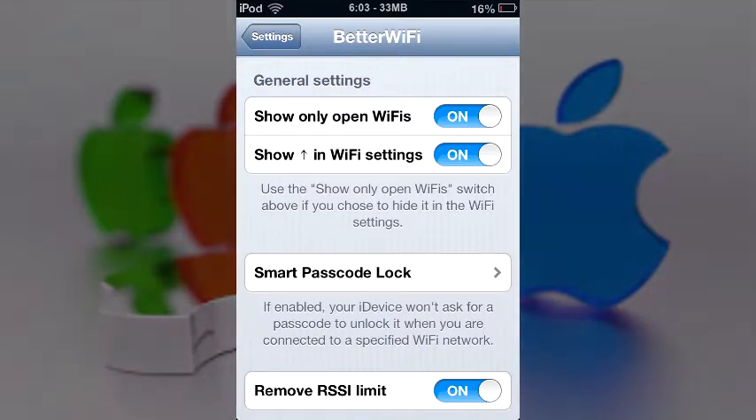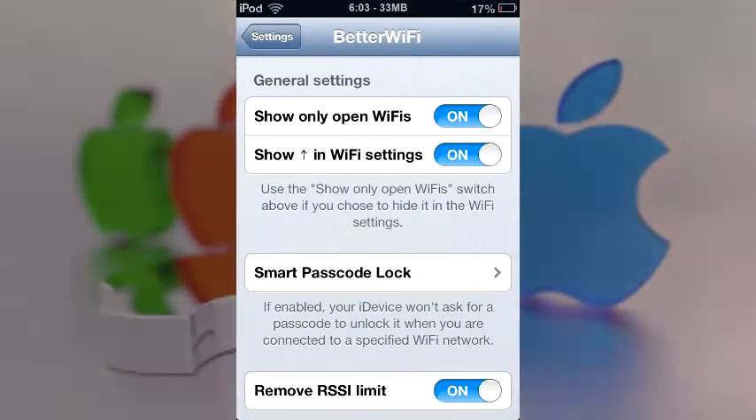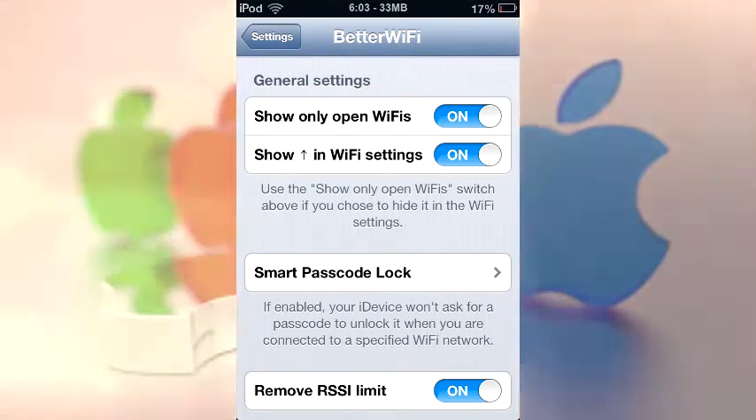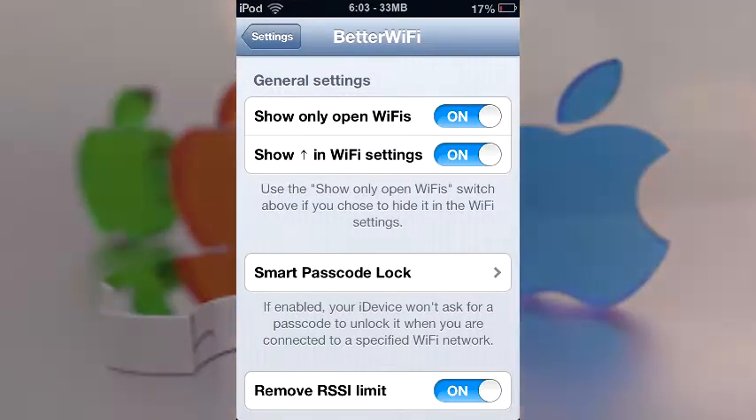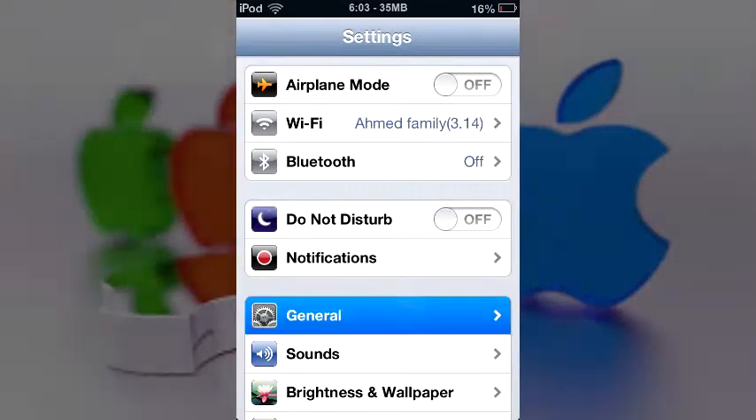When you go directly into Better WiFi, it gives you an option called 'Show Only Open WiFi Networks.' Basically what it does is, when you toggle it on, it only shows you WiFi networks that don't require a password — that can be very useful. Then you have 'Show the arrow key in WiFi settings,' which basically stands for the refresh/update button.